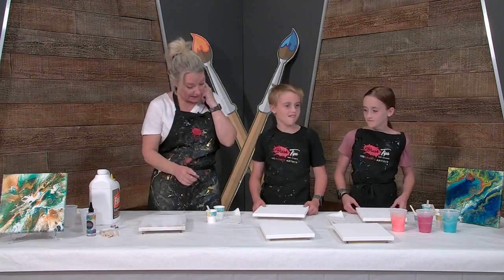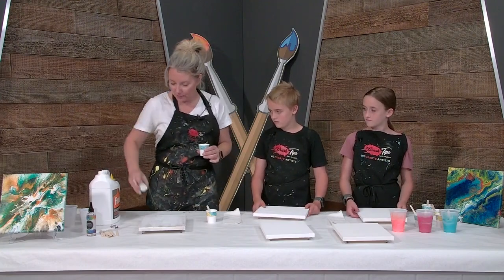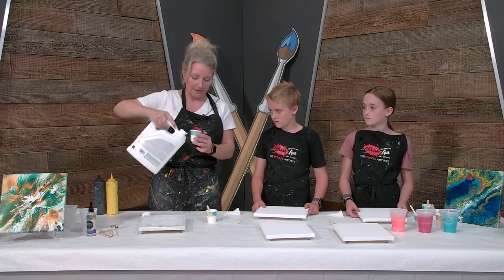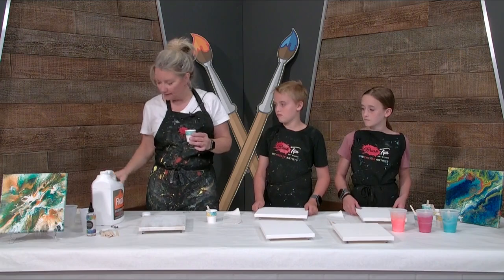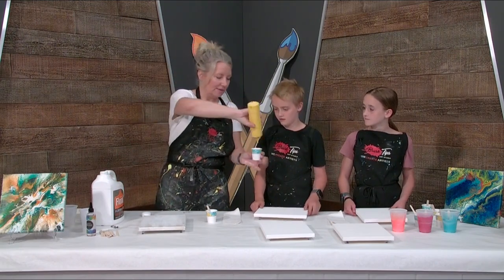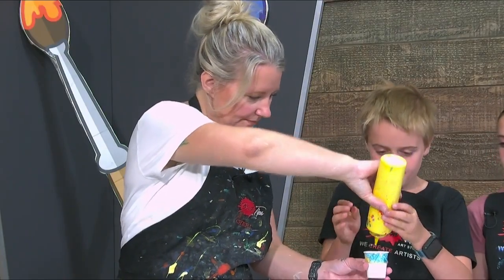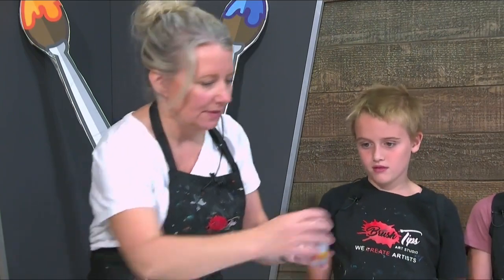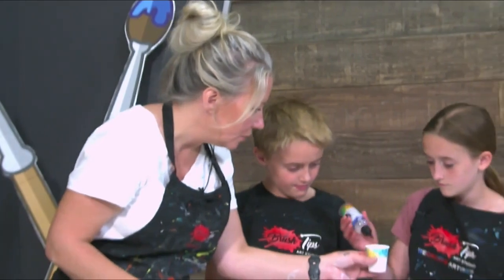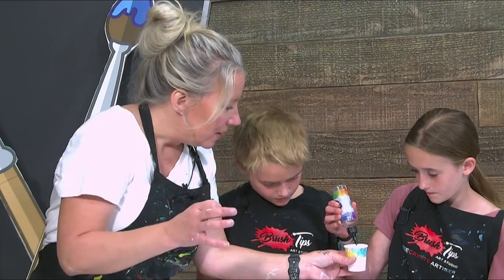So the first thing we're going to do is mix colors. I take this flow troll and pour a little bit into a cup. We wanted a deep yellow, so we take the deep yellow and squeeze that in there. Then we're going to add a little silicone oil — maybe one or two drops in there. This creates the lacing.